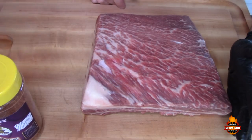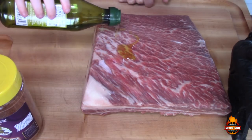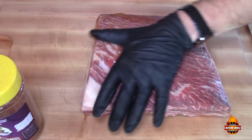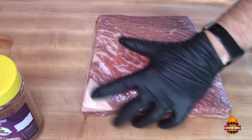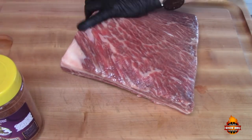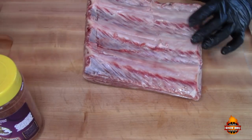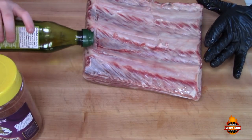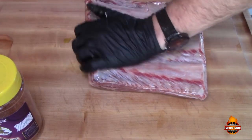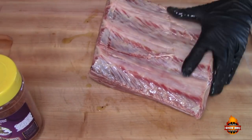Mason, go ahead buddy — he's gonna put some olive oil on the ribs. Put a little bit more on there. We'll rub the olive oil on both sides, all around.